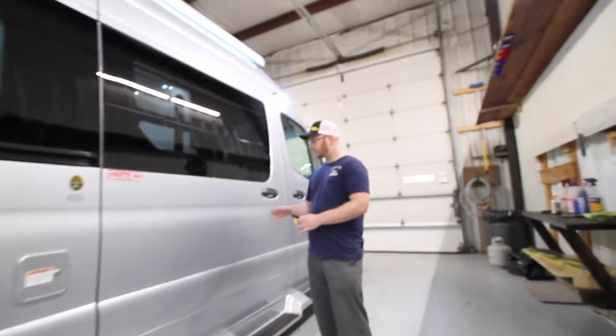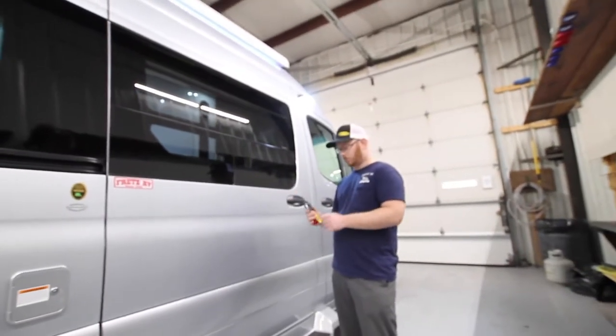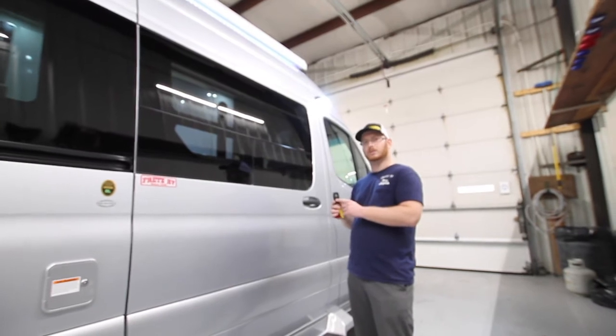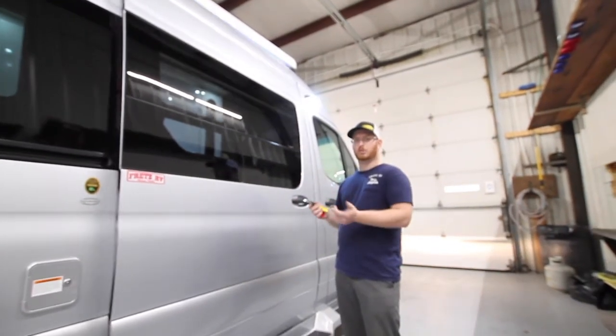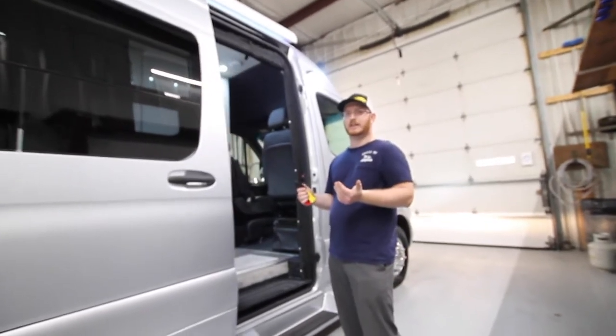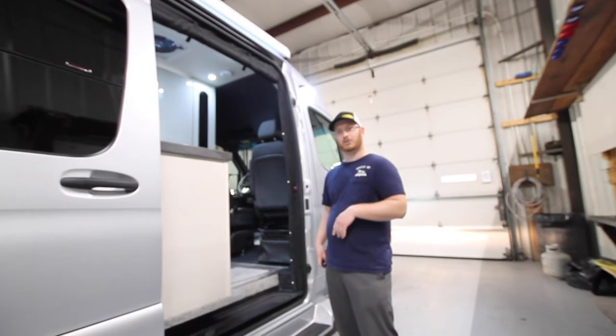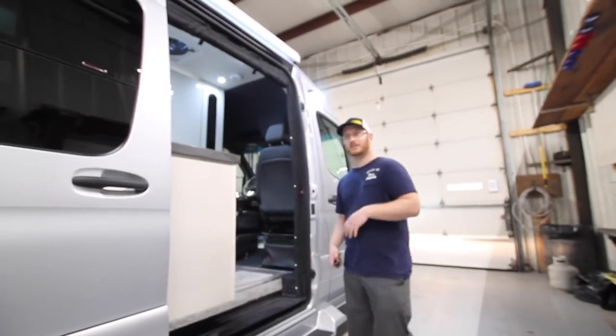With this entry door, you can either pull on the handle here to open it, or on your third key fob button — just hold that and your door will open itself. You can even play tricks on the kids: have this in your pocket, say 'open door,' hold that button, and allow it to open.